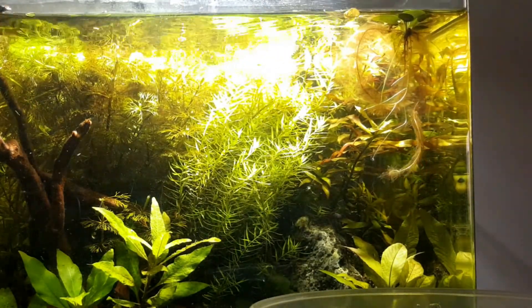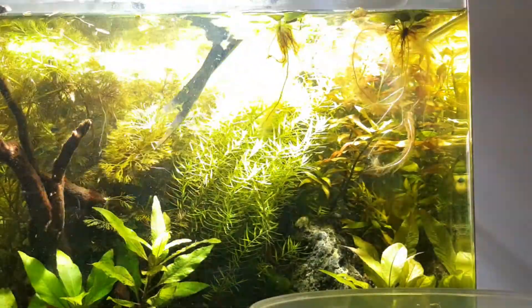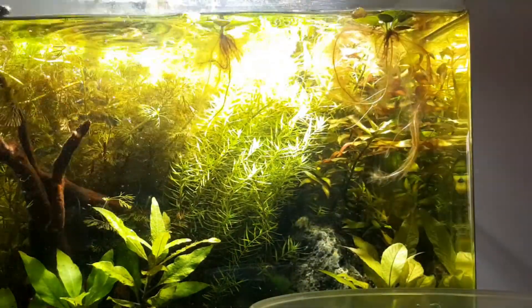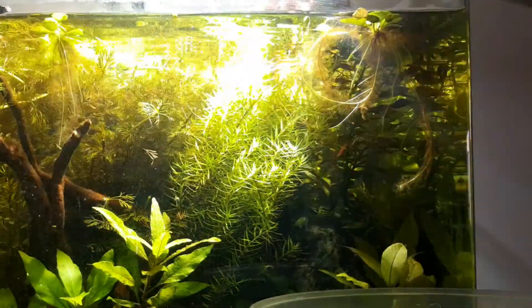The fish in this tank did decide to hide away as soon as I got the scissors out. The Ember Tetras and the Corys just weren't going to show their faces to the camera, but that's fine. Every time I trim off a bunch of stuff, I try and get it on the scissors and just plonk it out into the bucket, as you can see.